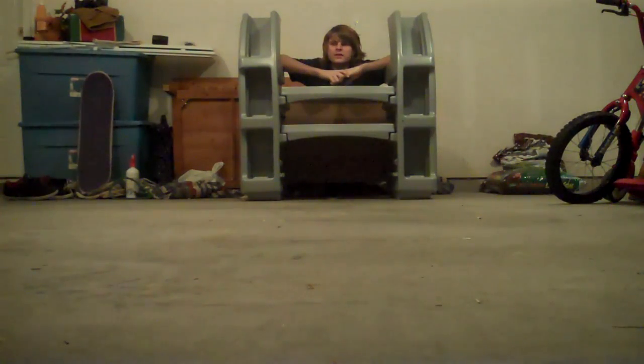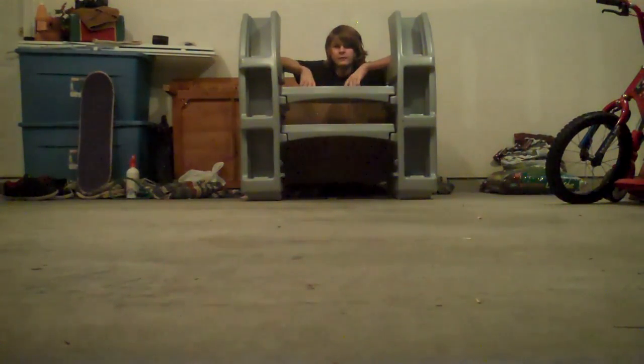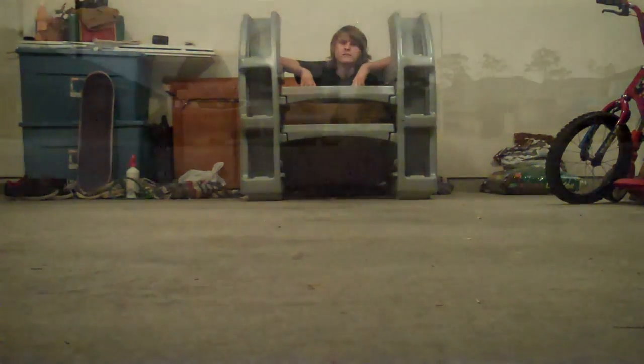All right, so I decided to make a second edition of Can We Skate It. I just got this old entertainment center taken out of my room, and I've had it for like ever, and I'm glad to be getting rid of it, actually. So I wanted to see if I could thrash it before I got rid of it, so let's find out.